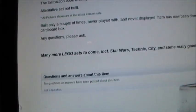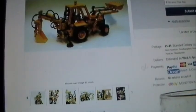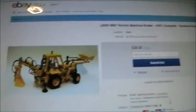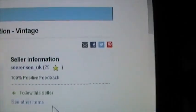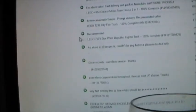Many more Lego sets to come, including Star Wars, Technic, City and some really good combinations. Add to watch list — there's five days left. It's actually cheaper at £39.50 as a start bid. 100% positive feedback, though a low score of 25. I like to look at feedback — it's all in the past month, and the rest is more than a year ago, so I'm guessing he doesn't use eBay often.